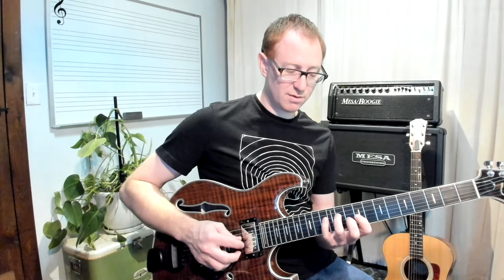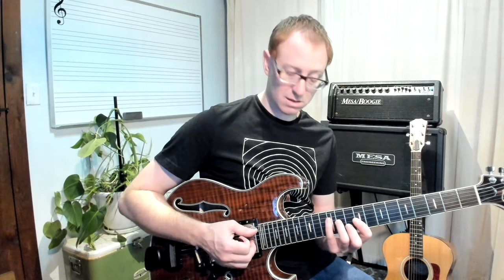Here's our A. It's that C caged shape: 12, 11, 9, 10, 9 — starting on the 5th string. It's your root position A chord.